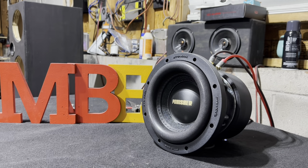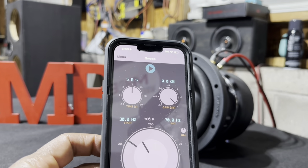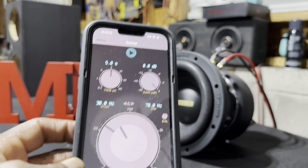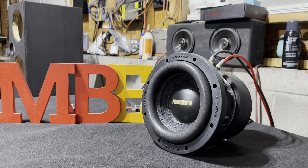So here we got the Rockville Punisher 8D1. I wired it up in series to a 2 ohm load and we're going to do a frequency sweep from 30 hertz to 70 hertz in 5 seconds. It's wired to an 8 ohm load off the Foggate Prime — it's in a 2 ohm load. Let's see what it do.